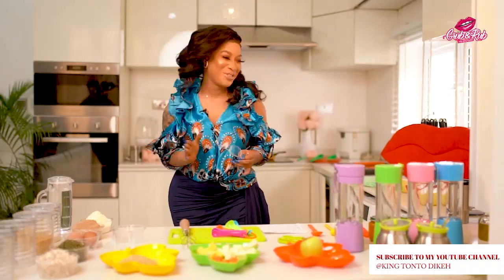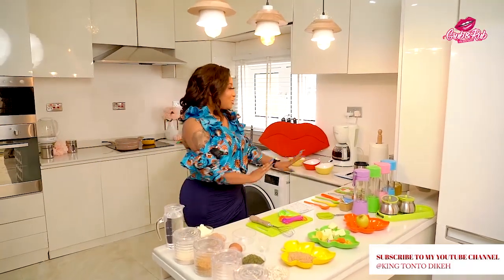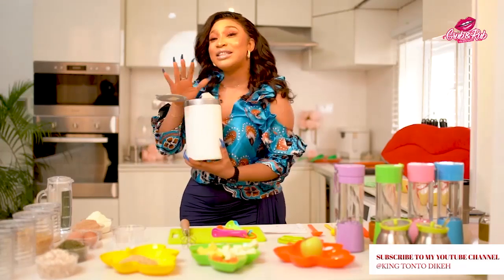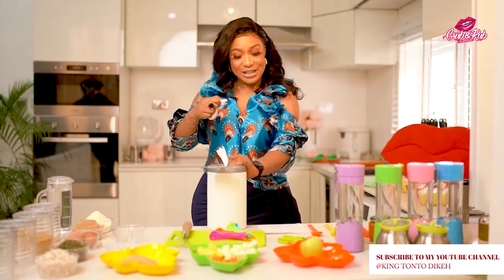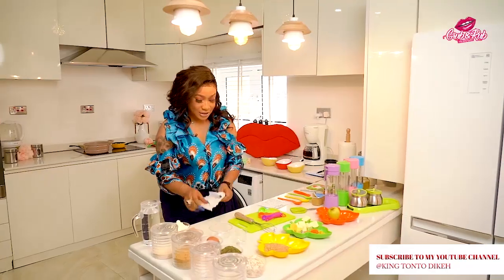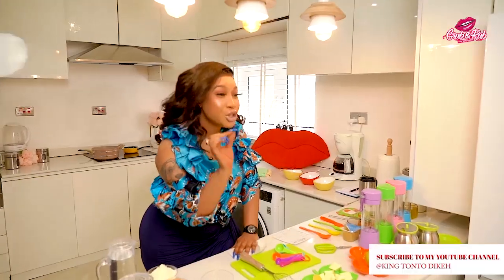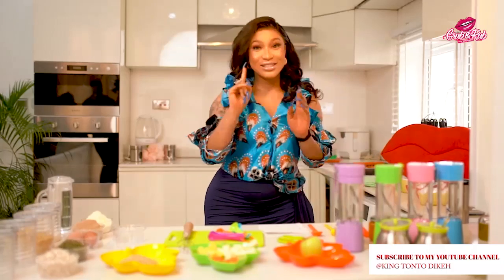First things first, I need to clean my surface. Health is wealth, so this is my disinfectant wipe. I'll just take my wipes and thoroughly clean my environment to make sure I have a bacteria-free, clean environment, because when you're working with babies and children you need to be extremely careful.